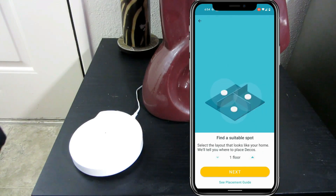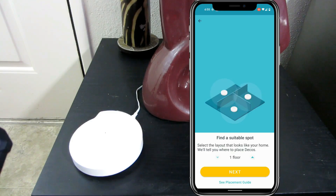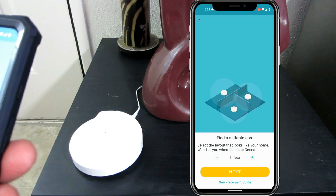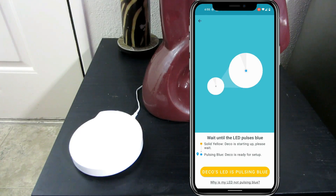Now it's asking us where we're putting this thing — are we putting this on the first floor, the second floor? It's basically asking for the configuration of our home so that it can run some kind of scientific algorithm to figure this whole thing out. Click next. Now it's saying wait for it to pulse blue, and as we can see, it is.